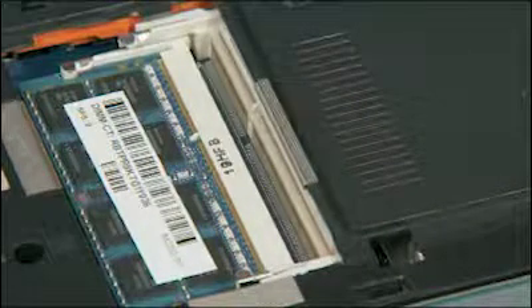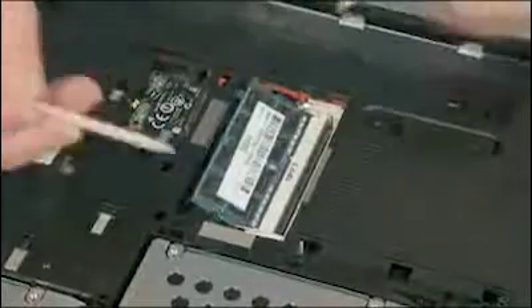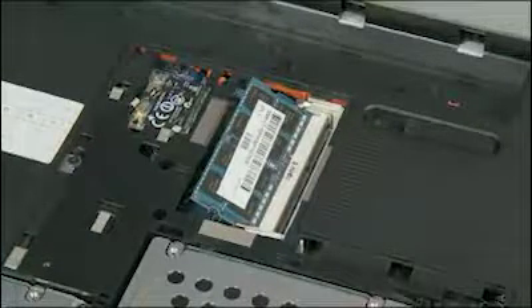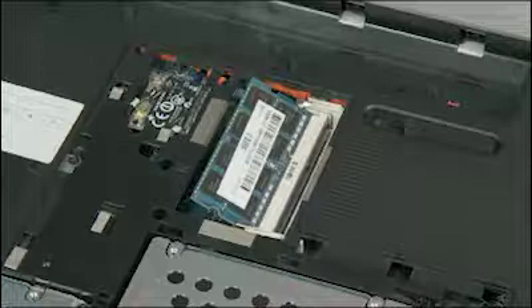Push both arms outward simultaneously to release the memory board to the spring tension position. Caution: when handling a memory board, use care to prevent touching the memory chips on the board. Touching the memory chips could damage or destroy the memory.